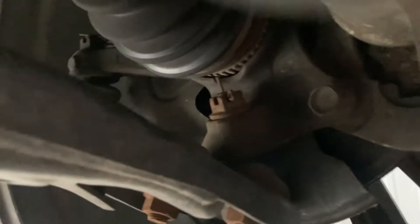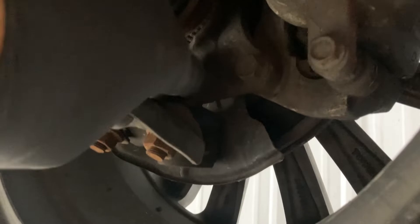I think we've sourced a lot of the noise. This nut is loose, so that means the ball joint will just tap it into the knuckle — that's shot.